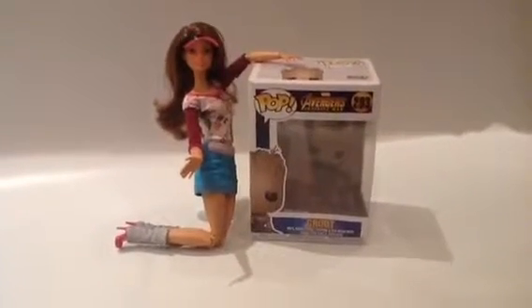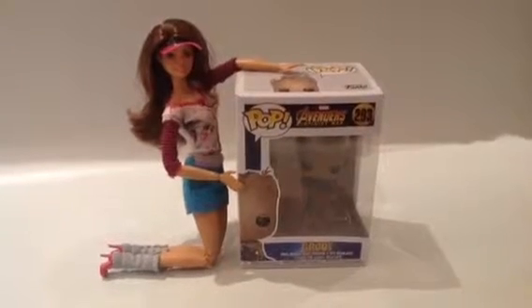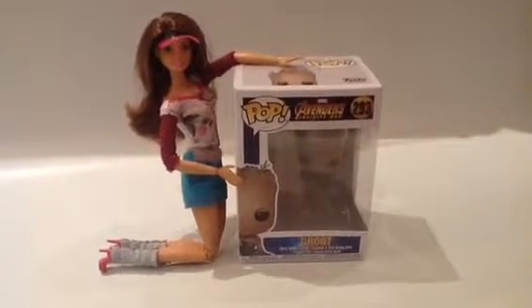Hopefully we'll get him as a doll soon. Anyways, let's first look at Groot's box art.